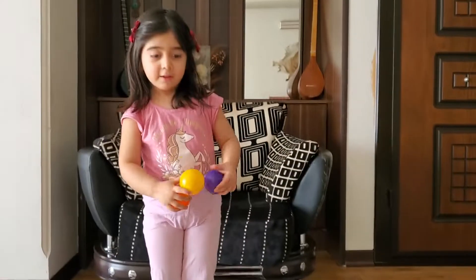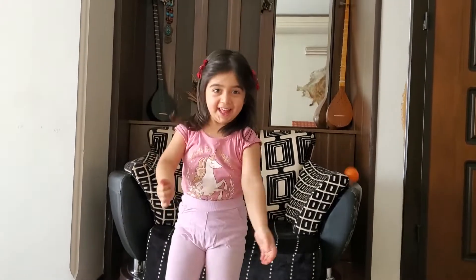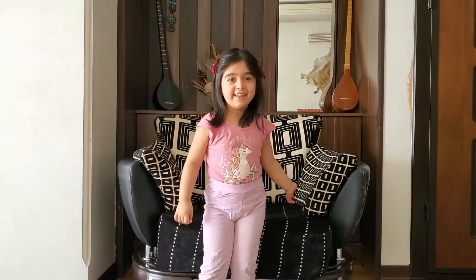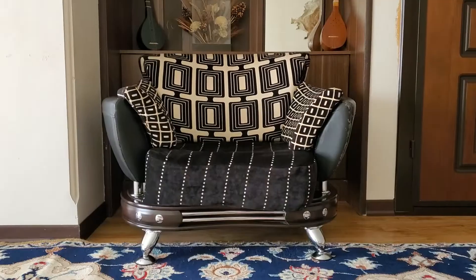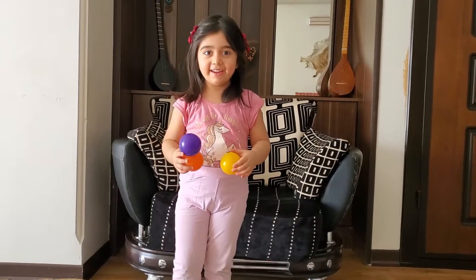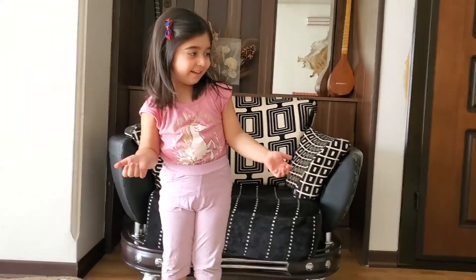J for juggles — can you do that? Yeah, okay, are you sure? Again, pick them up, okay, come on. Can you do that one more time? Okay, go! This is juggle, okay.